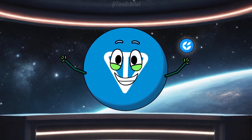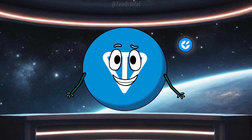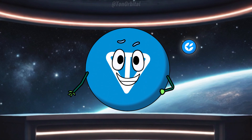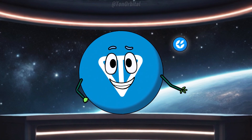Hi everyone, welcome back to Tonorbital. I'm Tonio, and in today's Tonorbital video guide I'm going to show you step by step how to sell an NFT on Get Gems. If you're looking to turn your digital art or any unique digital content into something that can be bought and sold on the Ton blockchain, you're in the right place. Let's get started.